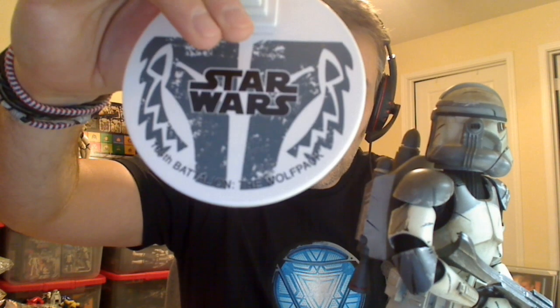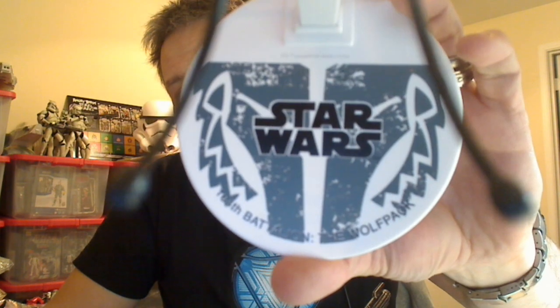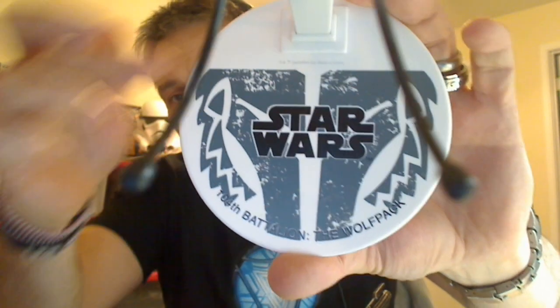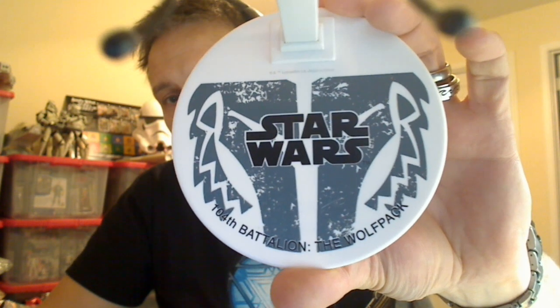A good friend managed to get hold of the limited edition stand for me as an extra, which was particularly nice. The alternative stand just says Star Wars on a black background in silver, but this one has the 104th Battalion, the Wolfpack name, and logo — so it's a crotch stand where the figure sits on it to stand up.